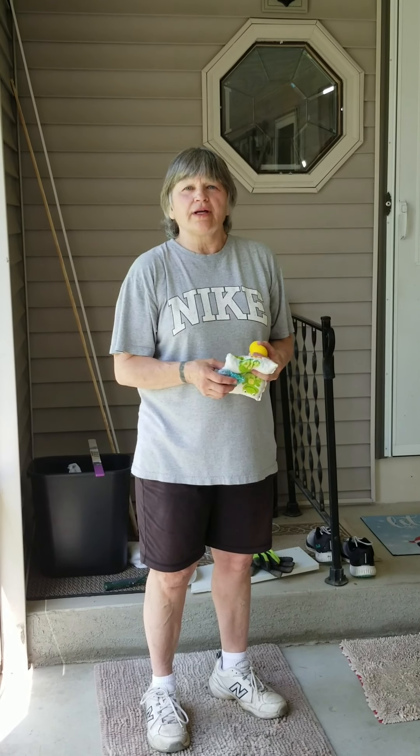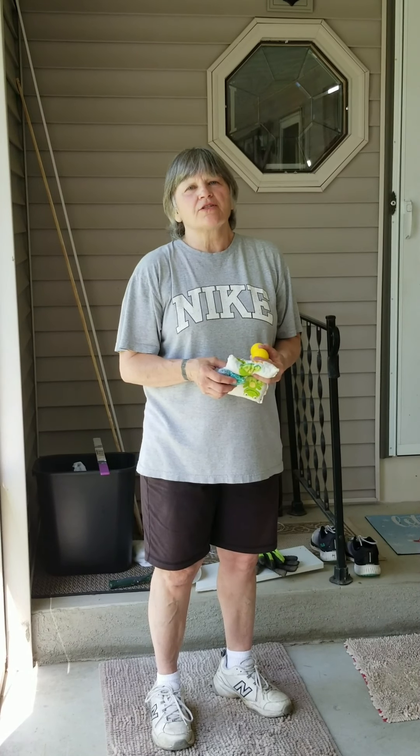Hi, my name is Rhonda. I work for Disability Network Lakeshore, and I was thinking about how to have some fun during this pandemic without spending a lot of money.